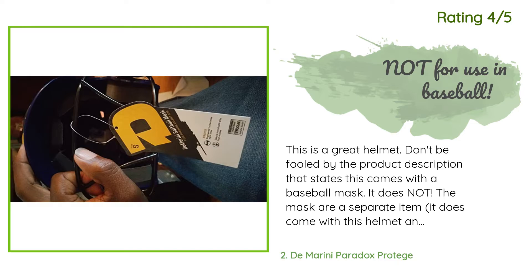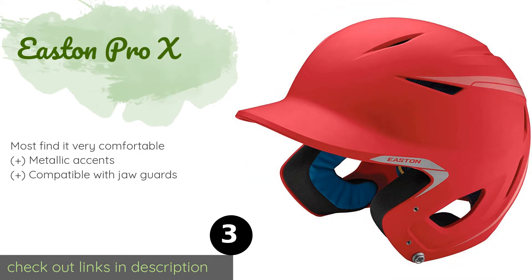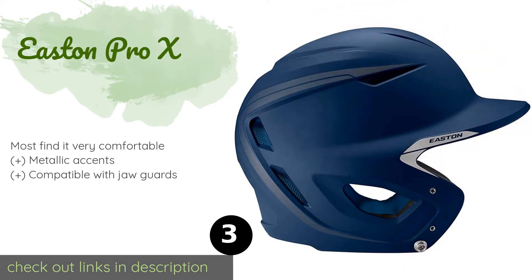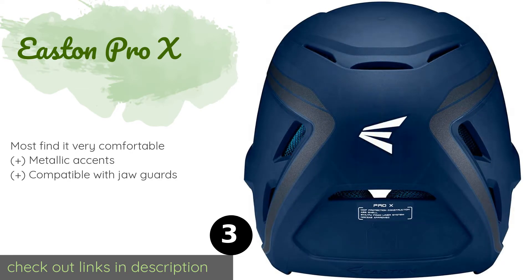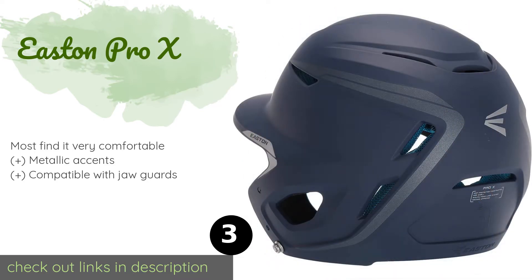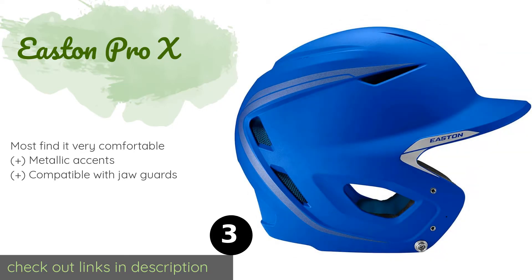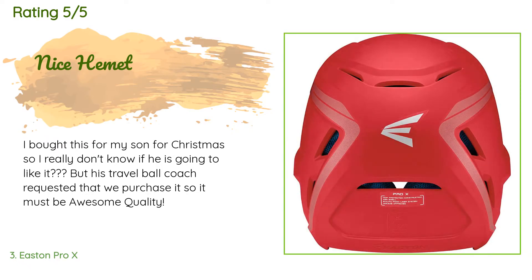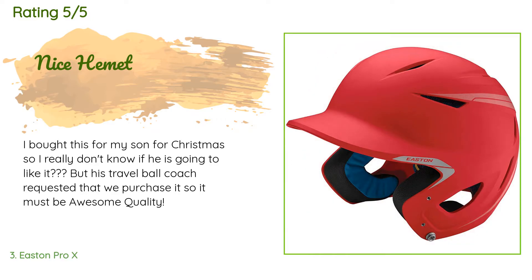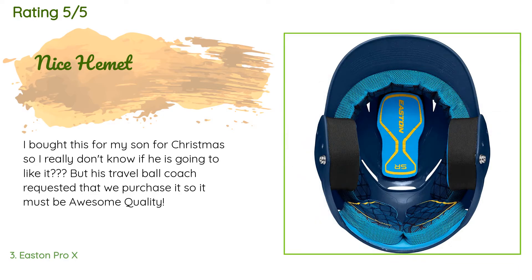The next product on our list is the Easton Pro X. With three layers of impact-absorbing foam and a tough ABS thermoplastic shell, the Easton Pro X should keep your head well protected in most situations. It also features a moisture-wicking liner with mesh sides to promote airflow and keep you cool. This product is available on Amazon for $60, with 24 reviews averaging 4.6 stars. A customer said they bought it based on their son's travel ball coach's recommendation, so it must be awesome quality.